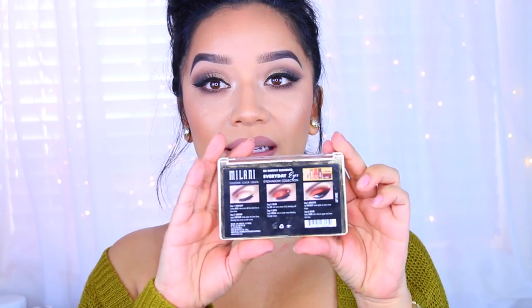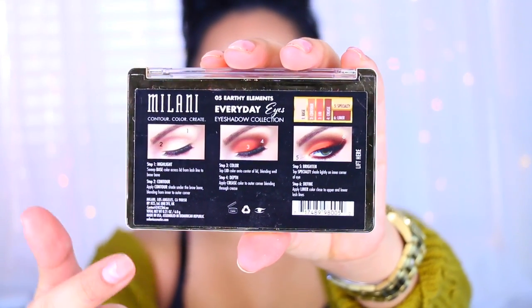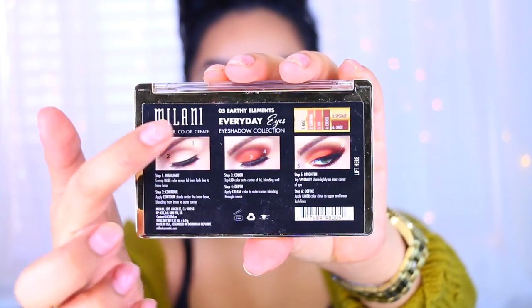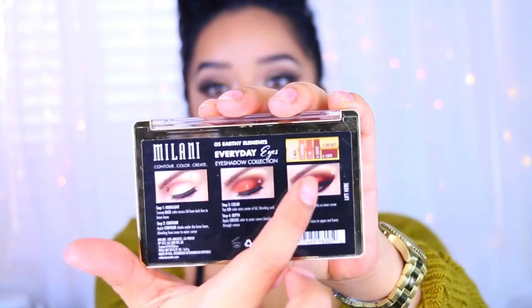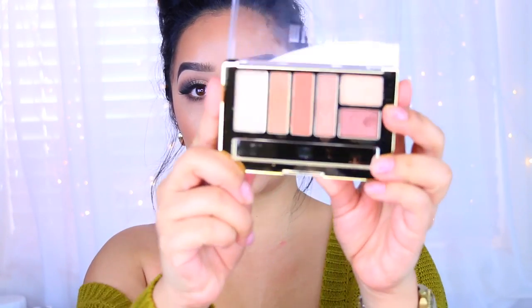The first one is called Zero Five Earthy Elements. What I really like about this palette is that on the back it actually gives you some ideas on how you can use these eyeshadows — it tells you the numbers of the palettes and how to apply the eyeshadow. The colors are so pigmented, really blendable, super buttery, and I really, really like them.